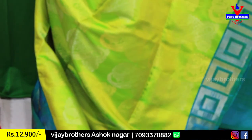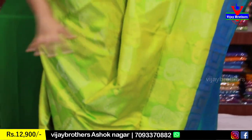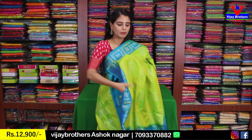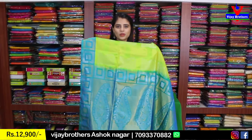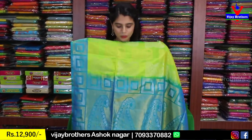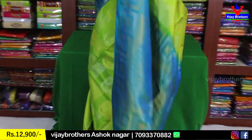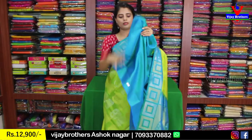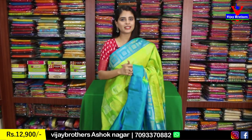The body part features mango motifs in alternating gold and silver weaving throughout. The pallu has a contrast pallu with the same mango pattern — beautiful. Tassels are attached and a contrast blue blouse is provided. Same price: 12,900 rupees.